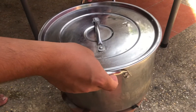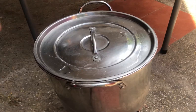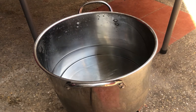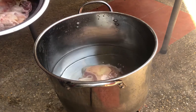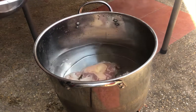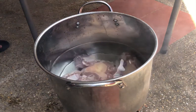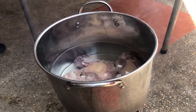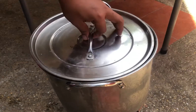Now we are going to put some water into our cooking pot, then place the beef chunks and add in some salt. Then cover and slow cook it for three hours, or until the beef is already tender.